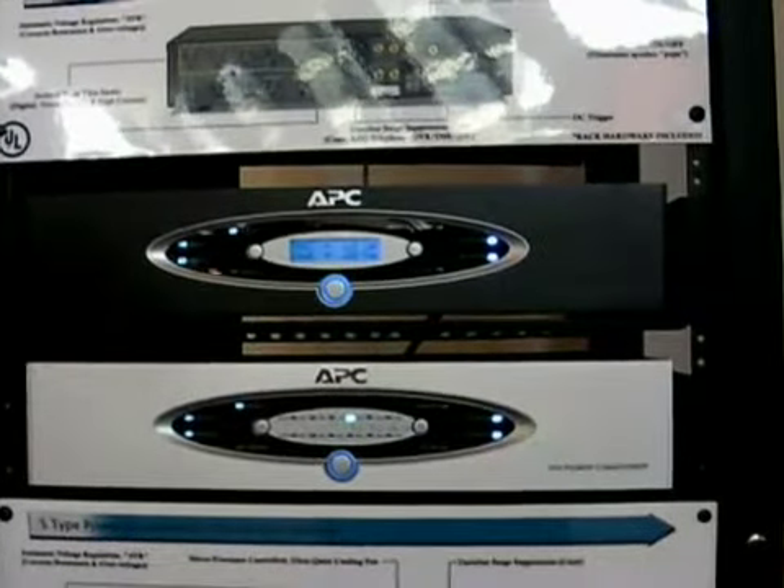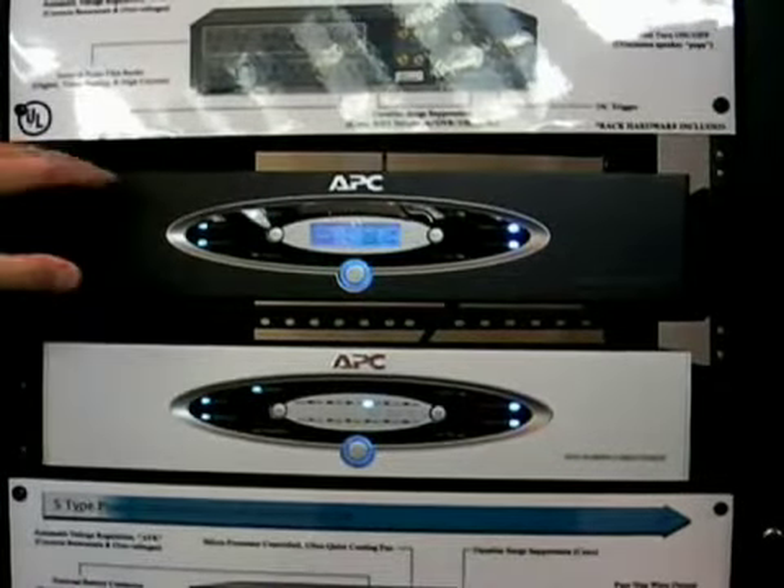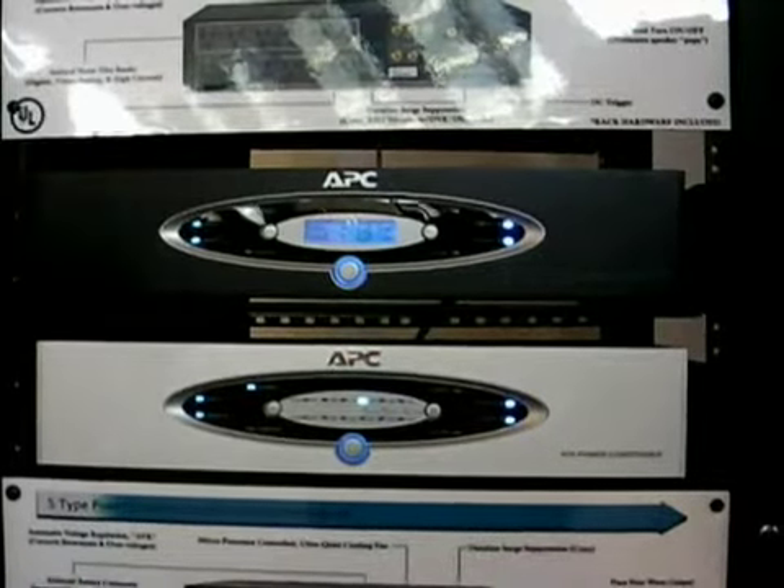What will be the retail on that? Retail on the 1,000 watt is $349, and MSRP for the H-15 is $449.